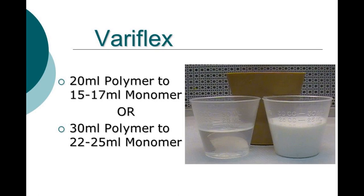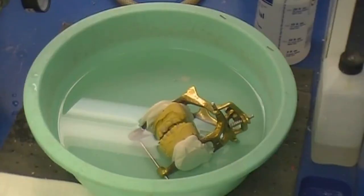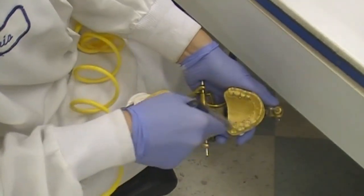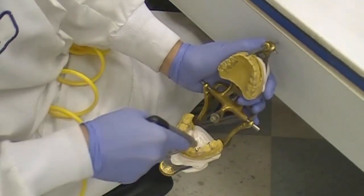A higher level of monomer is needed to absorb polymer beads, resulting in a clearer appliance. Models are soaked in cool tap water for 20 minutes. This is needed to push out air from within, as later models will be submerged in pressure pot water to cure acrylic. Excessive air in the model could affect quality of acrylic cure and adaptation. Remove models from water and evict surface moisture with an air gun.